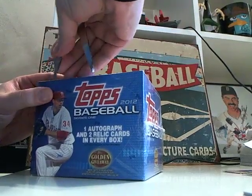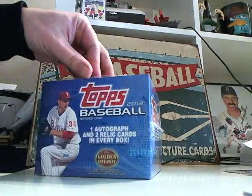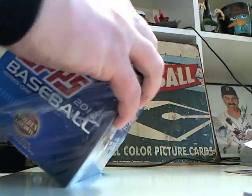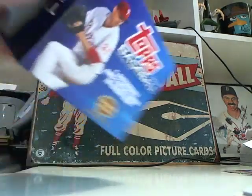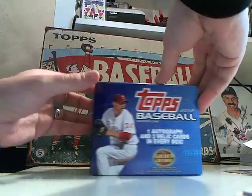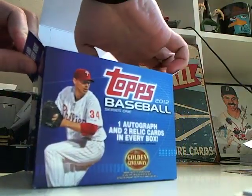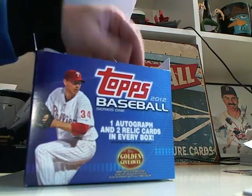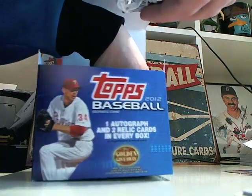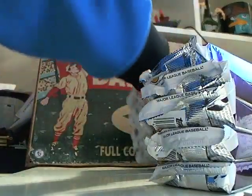As it is with all Series 1 releases, as people kind of see some of the stuff that Topps has planned, the buzz increases, the price of the boxes go up. They've got the added value of the Wrapper Redemption, and some of the relic cards — manufactured relics still — but the pins and coins and things like that have kind of got some buzz going. They're different, they're cool looking. To me, if the card's cool looking, that's what matters most.